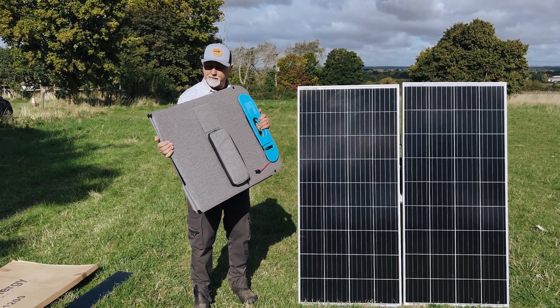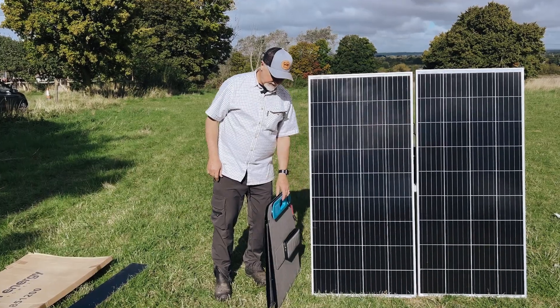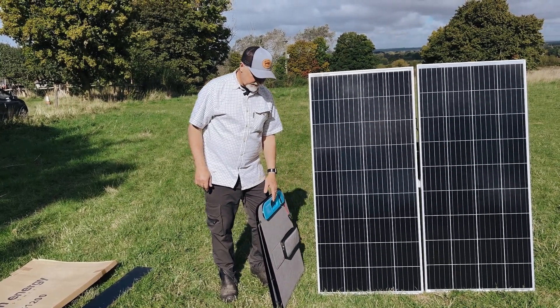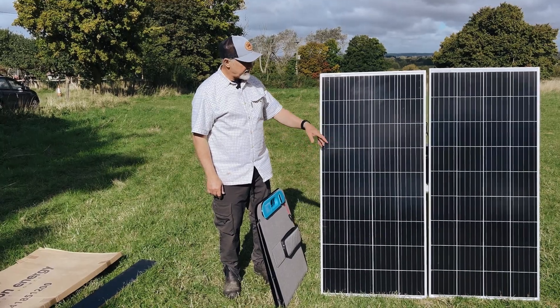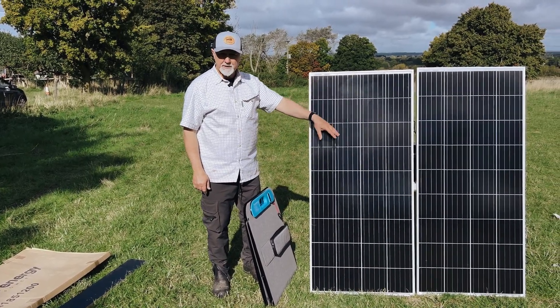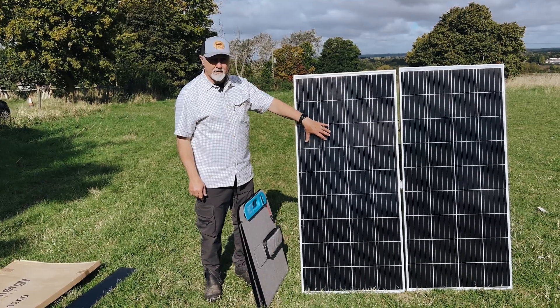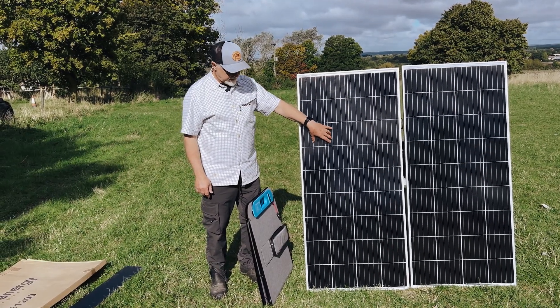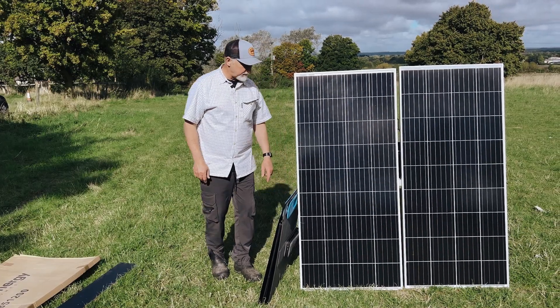Let's test this 200 watt folding panel. I'm Roger from Off Grid and in this episode we're going to be testing this 200 watt foldable solar panel, comparing it against a Victron — just one of these panels. We're doing another experiment here so I've only got this one connected at the moment. We're going to check the solar yield of this 185 watt solar panel and then compare it with this 200 watt foldable.